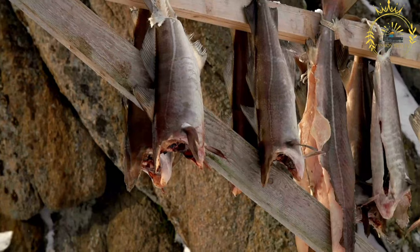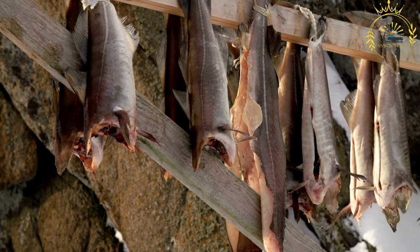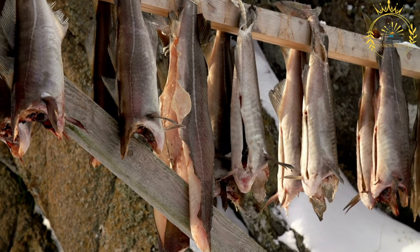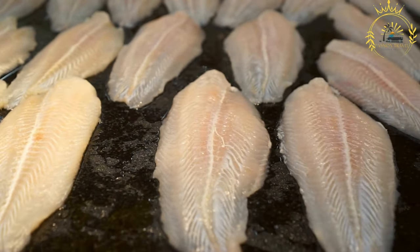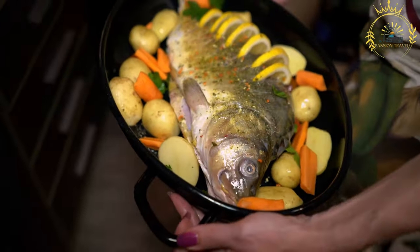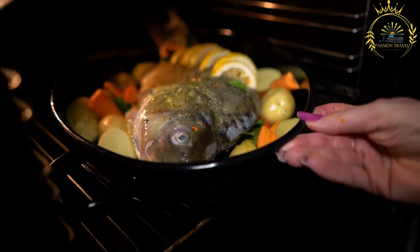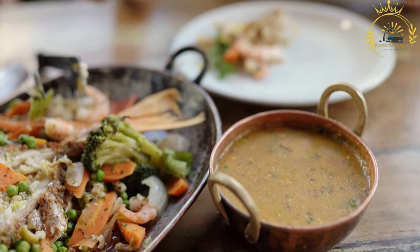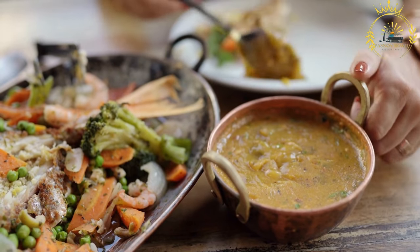Instructions: in a large ovenproof casserole dish, heat some olive oil over medium heat. Sauté the chopped onions and minced garlic until translucent and fragrant. Add the diced tomatoes, herbs, and spices, and continue to cook for a few minutes to develop the flavors. Pour in a generous splash of white wine and cook for a few more minutes to allow the alcohol to evaporate. Add the fish or seafood stock — the liquid should partially cover the fish and seafood. Place the fish fillets and seafood into the dish, arranging them evenly. Gently simmer for about 15 to 20 minutes, or until the fish and seafood are cooked through.